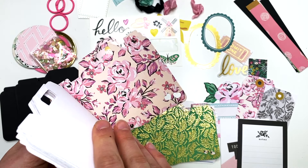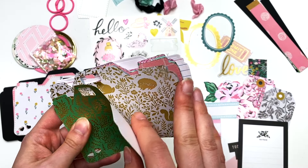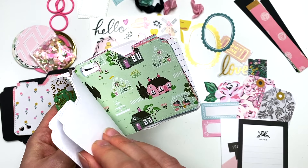I'd probably do that one — that one's my favorite. For the back pieces, it's 11 of each, so 22 total.